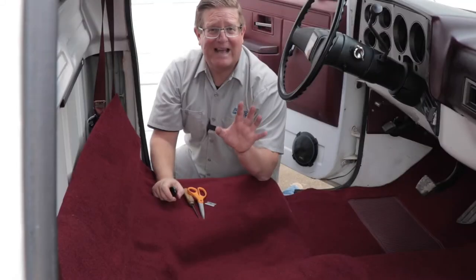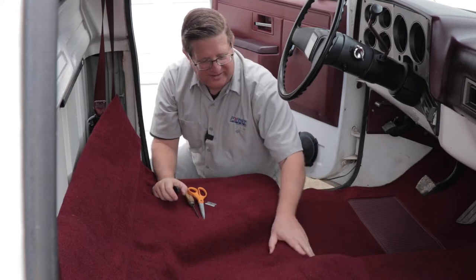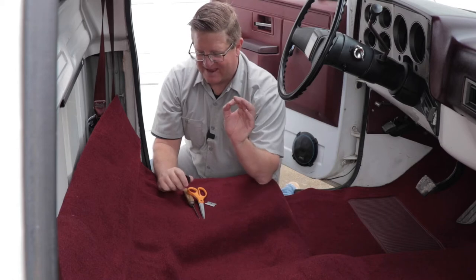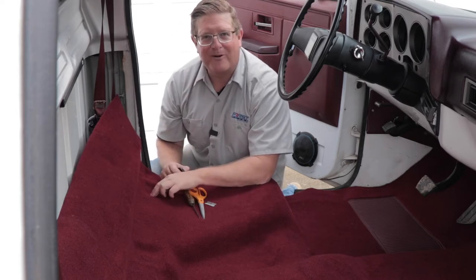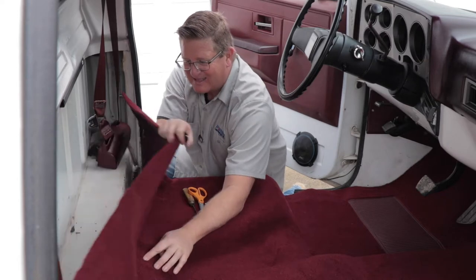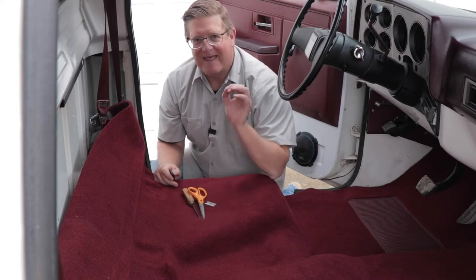I cannot believe how good this carpet looks. This floor in particular has some pretty exaggerated rises and recesses that this molded carpet fits exactly. Even better are where the bolt holes for the seats and the anchors for the seatbelt go — they're well marked with depressions molded into this carpet. I can see exactly where these holes are, which is going to make installing these products after I put the seat back in that much easier.